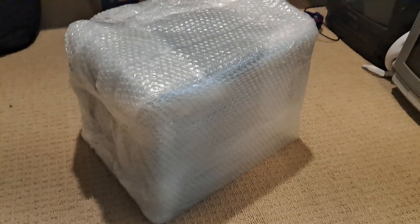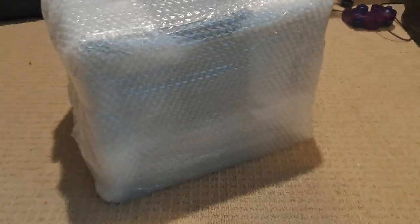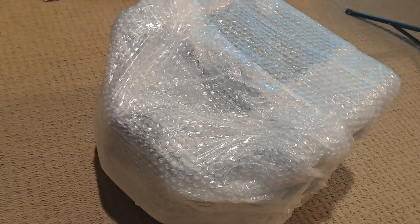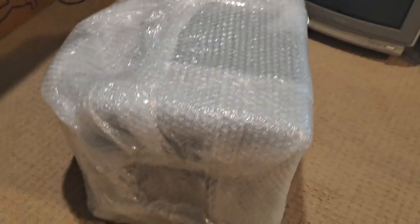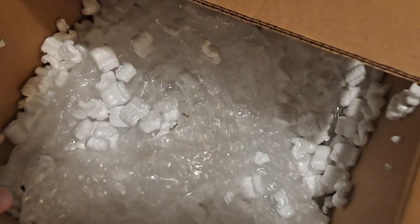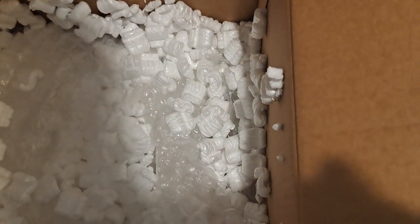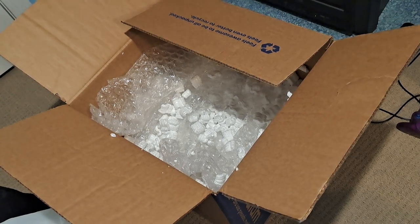Alright, so I just took the CRT out of the box, and as you can see it's actually pretty well wrapped — kind of like a Christmas present. It was packed facing forward, and the back was pressed a little closely to the back of the box, but it came in pretty good shape. There's bubble wrap all around, and inside they used more bubble wrap and a ton of packing peanuts. That's kind of what you want to see, especially if you're shipping a CRT — a small one, that is.